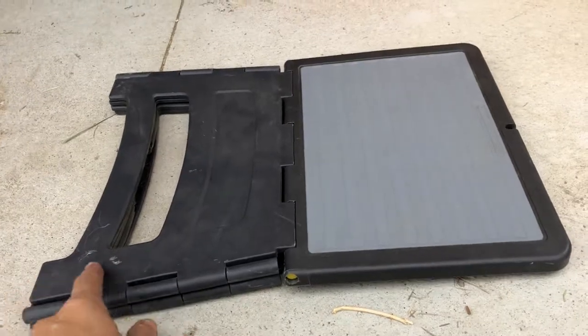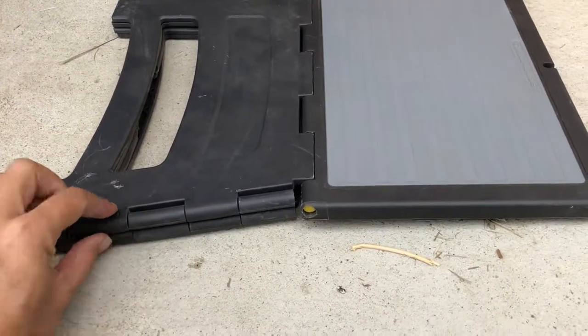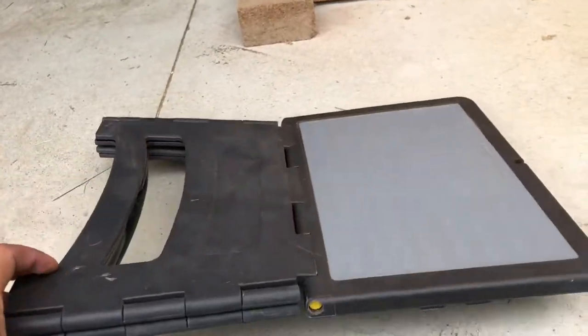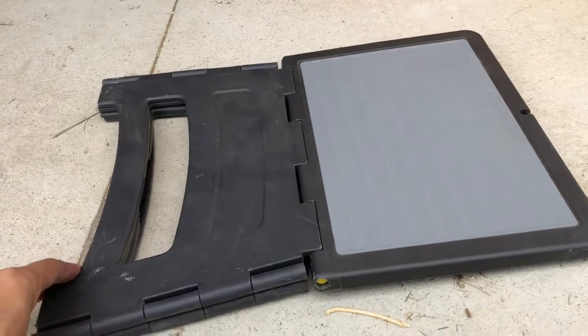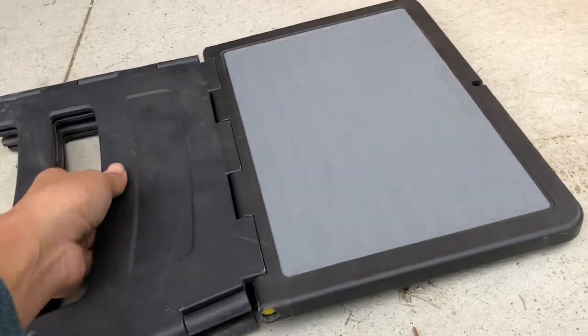Well, that's what they call it. When folded, it's 17 inches long and one inch thick, so it's extremely easy to store and tuck away in your tack room, trailer, garage, or anywhere.